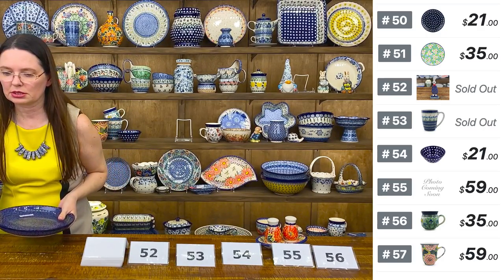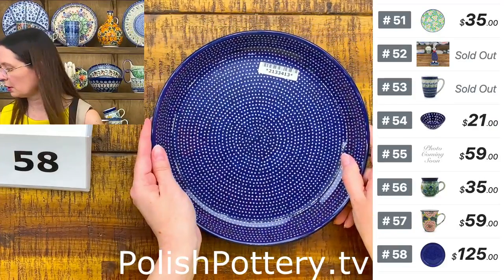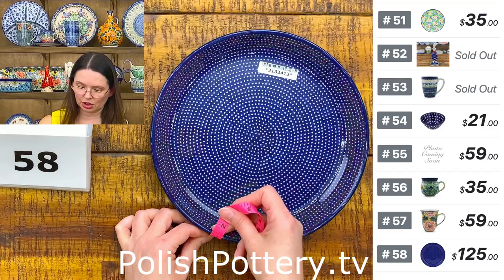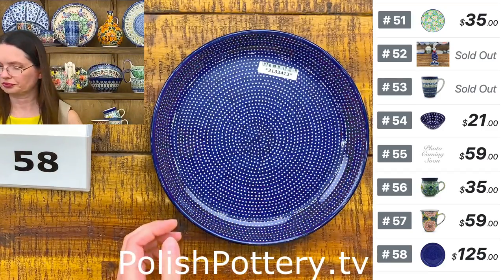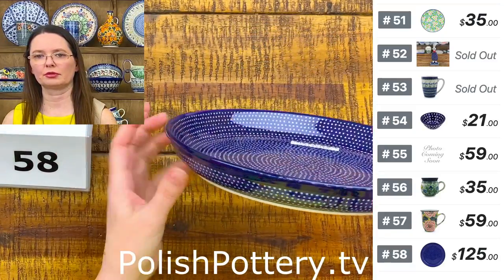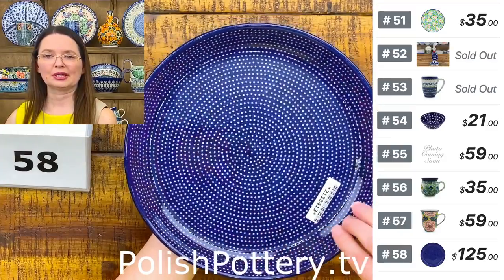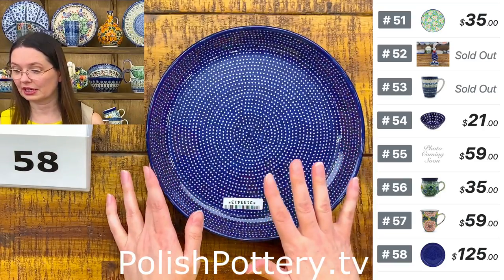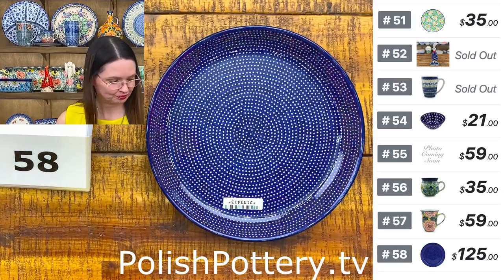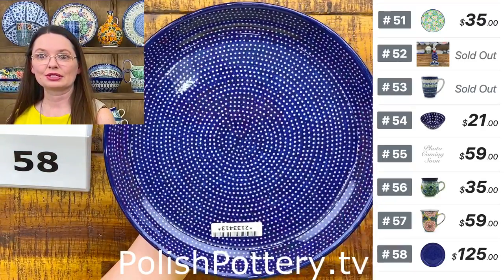Next piece is the 'Starry Night' pattern plate — $125. This is nine and a quarter inches in diameter — they are great dinner plates. Nine and a half in diameter, about one and one-quarter deep. The dinner plates are more flat, but here you have a little depth — they almost look like cookie platters but it's a regular different shape of plate. Starry Night — $125, a very good price for this pattern. Number 58.